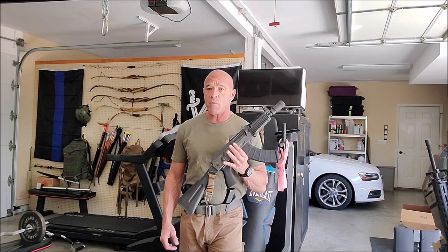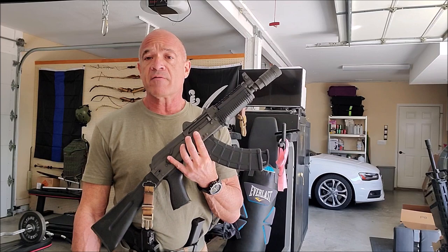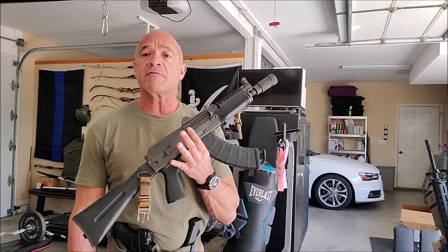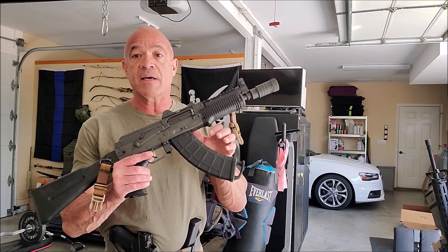History will bear me out — Suarez International was the first company in the U.S. to ever do a legitimate AK rifle school, and we developed an entire doctrine that, if it had come out of Gunsite, would be what everybody would be using. In any case, history is history, you can't rewrite it. This is an SBR and this is one of the things I used to teach with back in the day.